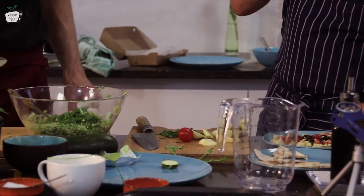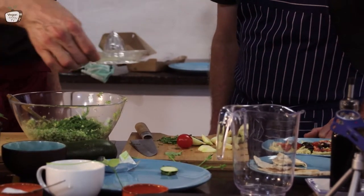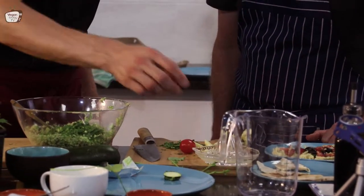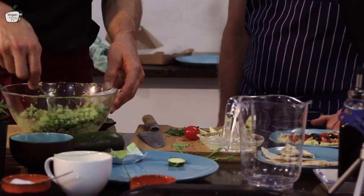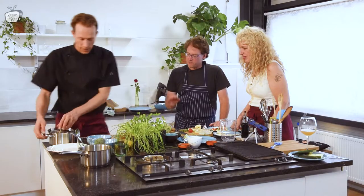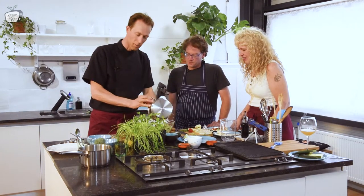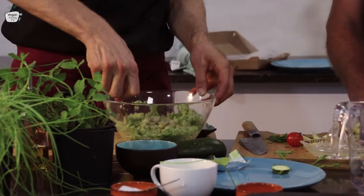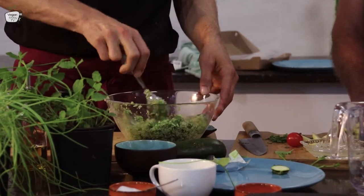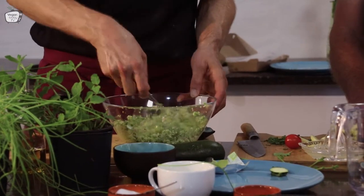So I will add all the stuff together — we have chives, the cut mint, a bit of lemon juice. This is just a bit too much for a one-person portion. So this is almost ready. It looks so fresh. The beans we add, and then the last stage is grilling. Then I will make up the plate and add some cashews.